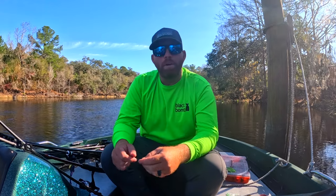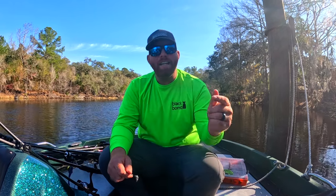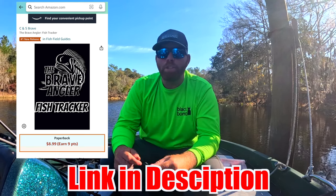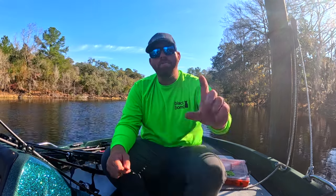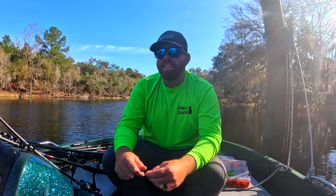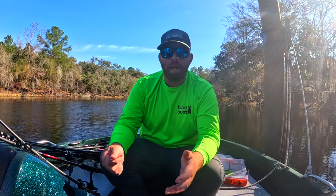So in 2024 we have a challenge where we are going to attempt to catch a thousand fish this year. If you look right here on the screen I'm going to show you we actually made a book for it to track, and if you guys want to follow along with how many fish you're catching feel more than welcome to order that off Amazon. We're really excited about it guys — that starts today, we're going to count every fish we catch no matter the species.